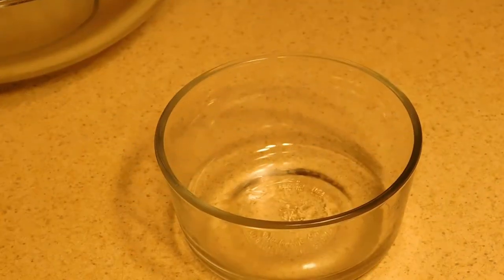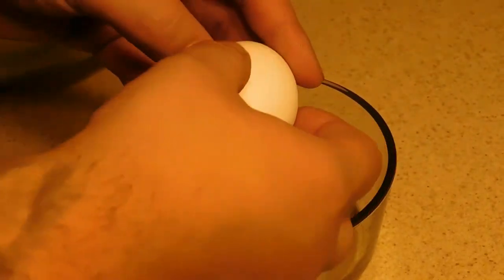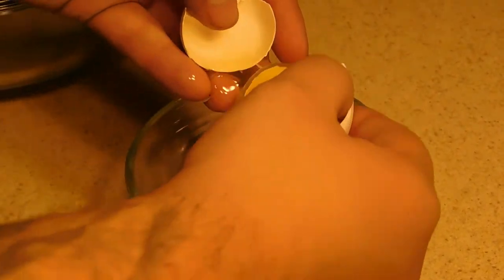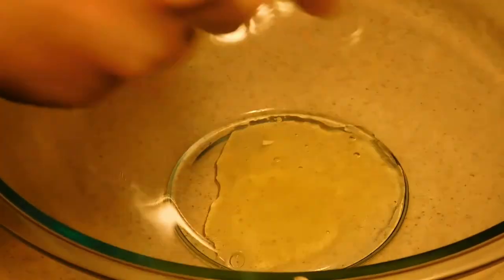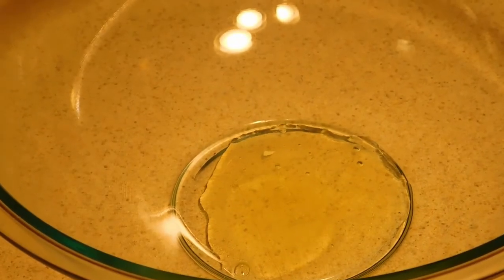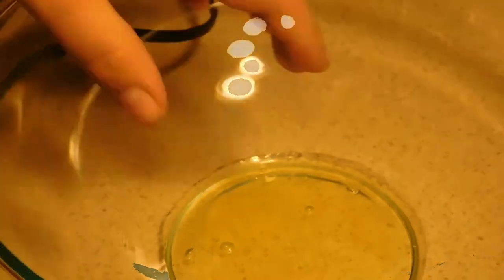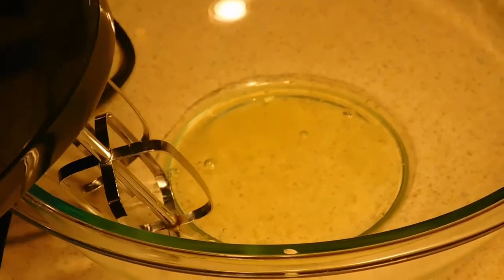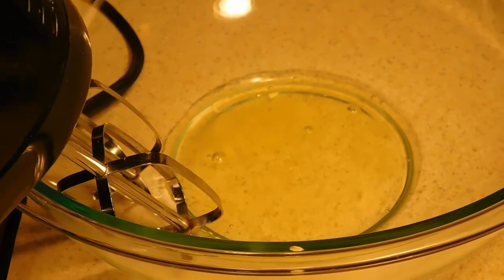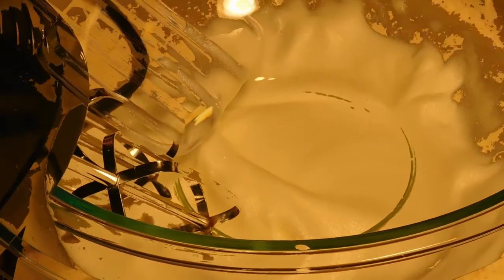Now we're just going to take our eggs, one at a time, because we're going to separate the egg yolk from the egg white. Once we have that, we'll add our white to our big bowl. Then we'll do the second egg — we're doing two eggs. So now we got our egg whites in, we're just going to go ahead and mix this until we get a fluffy consistency. We'll bring you back when that's done.